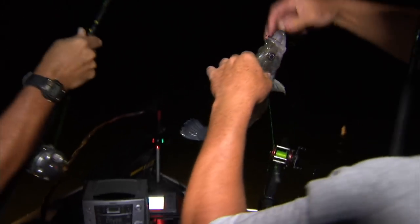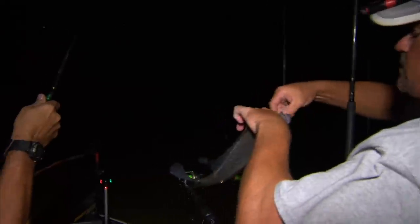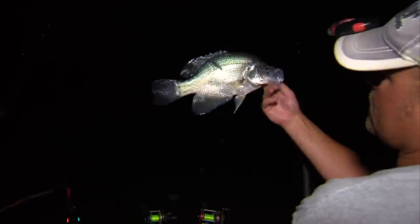I got two — it's a big crappie! That's what we're looking for right there. Big black crappie — that's about a 13-inch black crappie right there. That's typically what we want to catch. That's what you're fishing for right there. Nice fish!